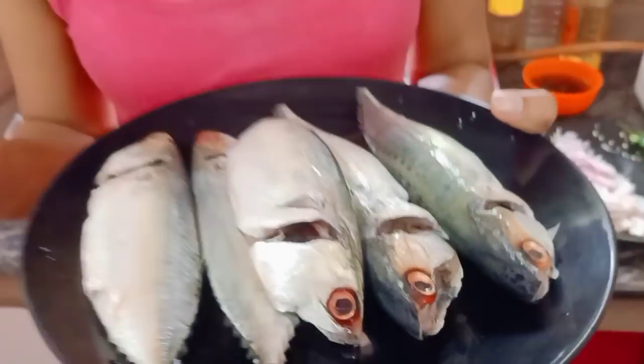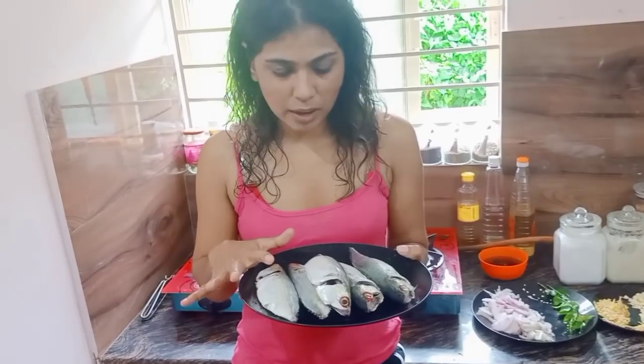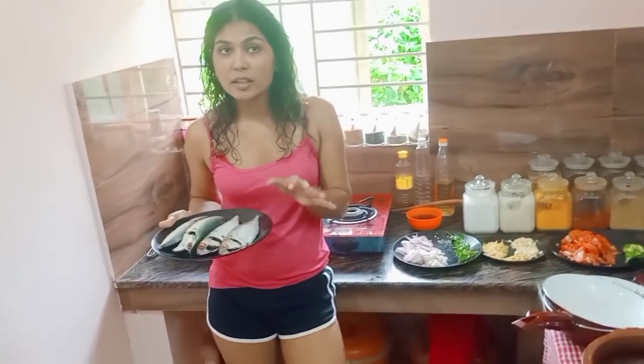I will cook it like this. I can eat some vegetables. I will cook it up. I will cook my vegetables.